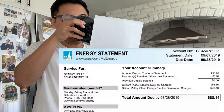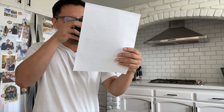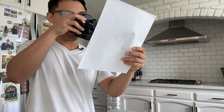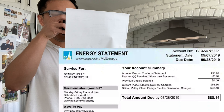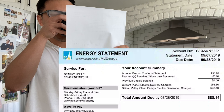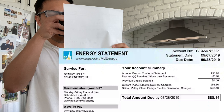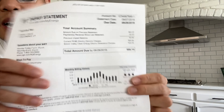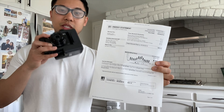Yeah, I can make out basically everything. That says $88.14 — so I'm supposed to pay $88.14. I can read that pretty reliably. It also says total amount due by 8/28/2019. So I can get how much I'm supposed to pay and the due date by using the Retissa NeoViewer.